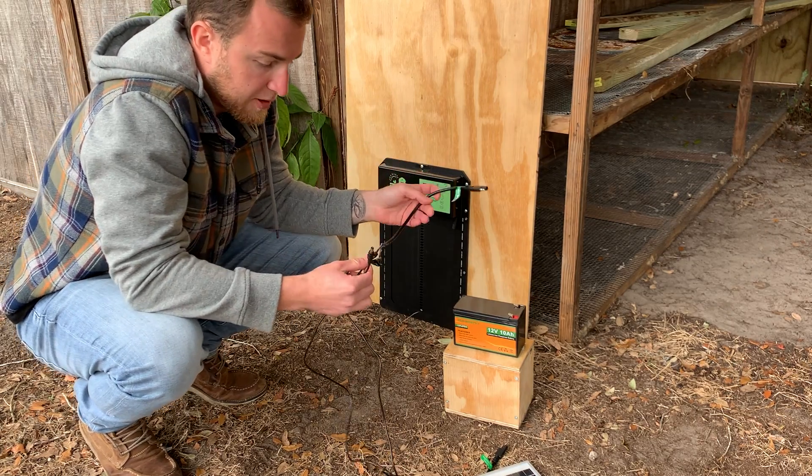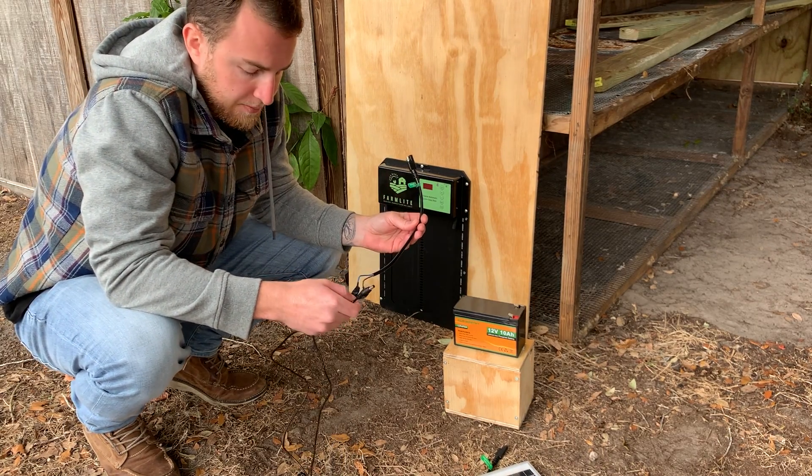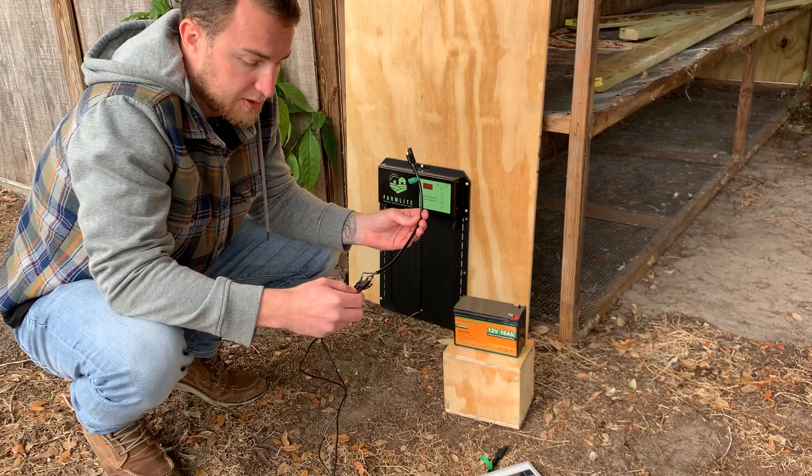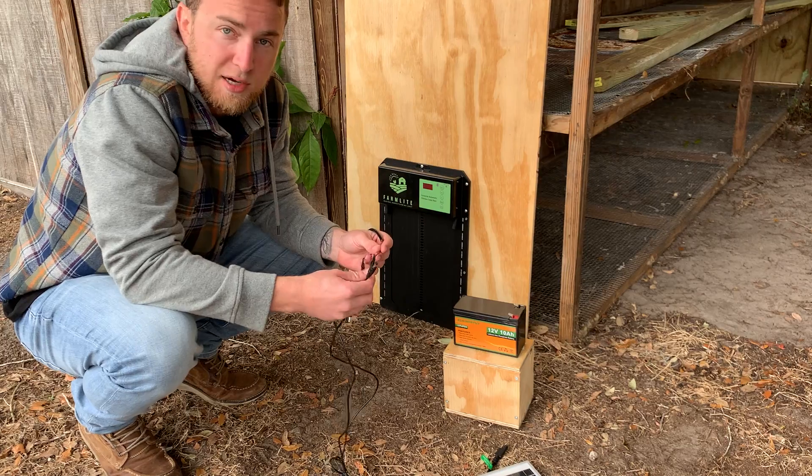Now this is just temporary. You definitely want to do it in a way that is going to last long term. However you feel fit to do that, just make sure whenever you're powered on, your positive and negative leads do not touch.